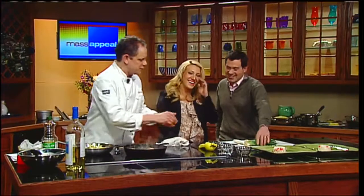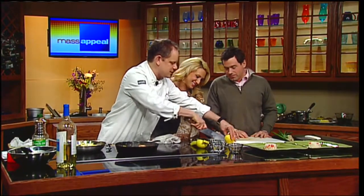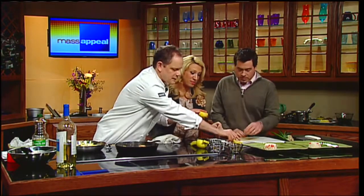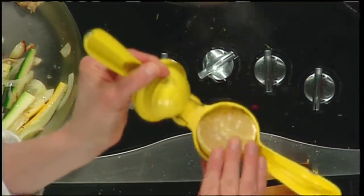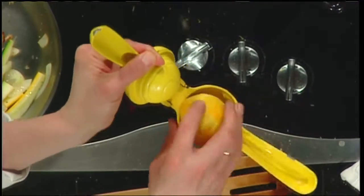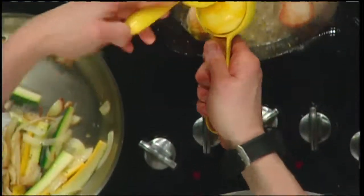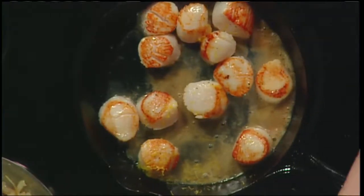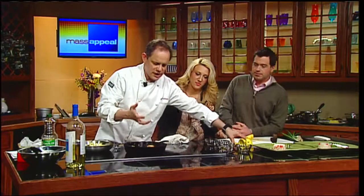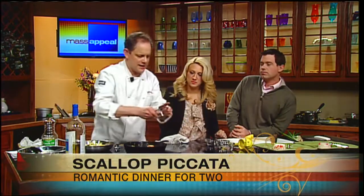Now I'm going to add some lemon juice using this citrus press — the best ten dollar tool in the history of the world. It's counterintuitive: you put the lemon in cut-side down and squeeze. Look at how much juice comes out — it's like a lemony wine. No matter how much you squeeze with other tools, you're not going to get as much juice as with this.